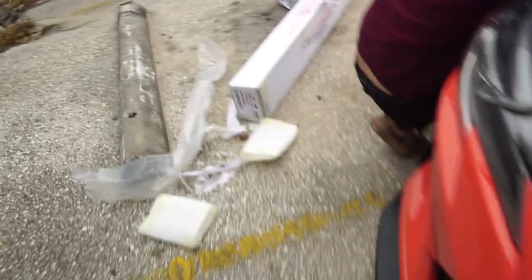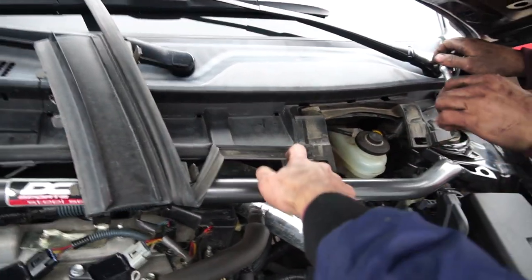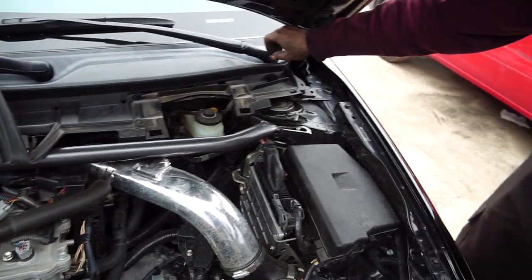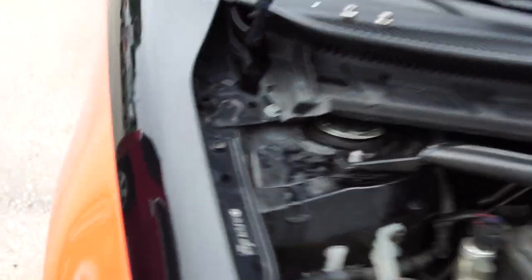Does it say you have to take it out? Is there an instruction? No. Have you looked it up at all? No. All right, we're taking off the wipers so we can take off this plastic part. The thing is, you have a factory — it's not really a strut — just metal holding everything together so it doesn't flop around.